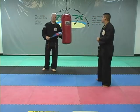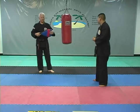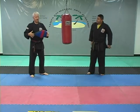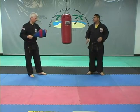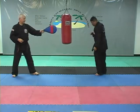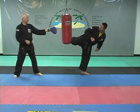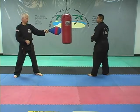That kick is called E-dan-nakse-chagi — the skip side hook kick. Now he's going to do a back spinning hook kick, also called E-dan-nakse-chagi for the back spinning hook kick variation.